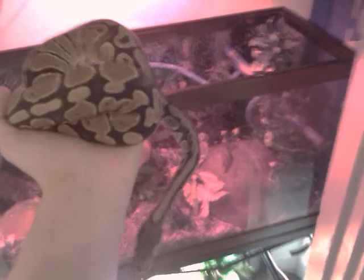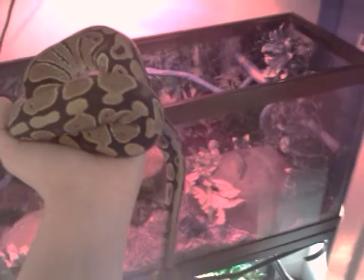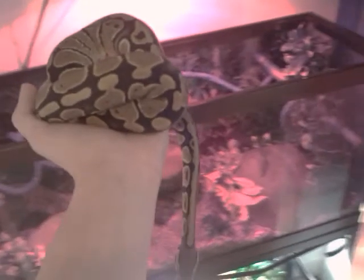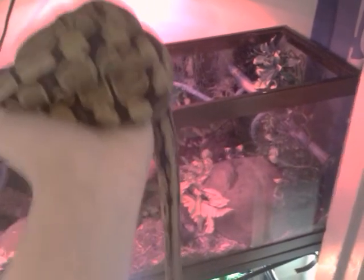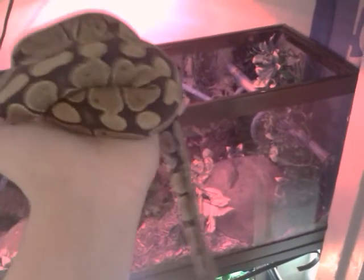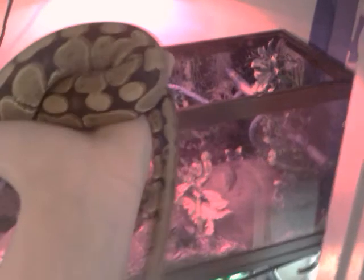He's definitely not full grown yet — he'll probably grow two or three more feet and get a lot fatter. He's going on two years old so he's still pretty young. He's not eating frozen rats yet; he eats frozen mice of the largest size.